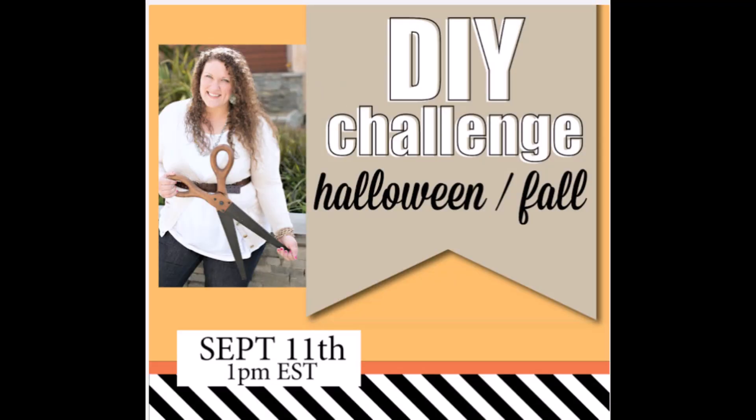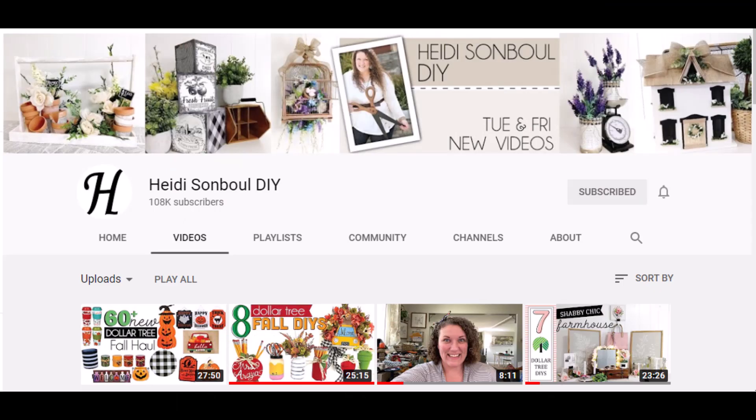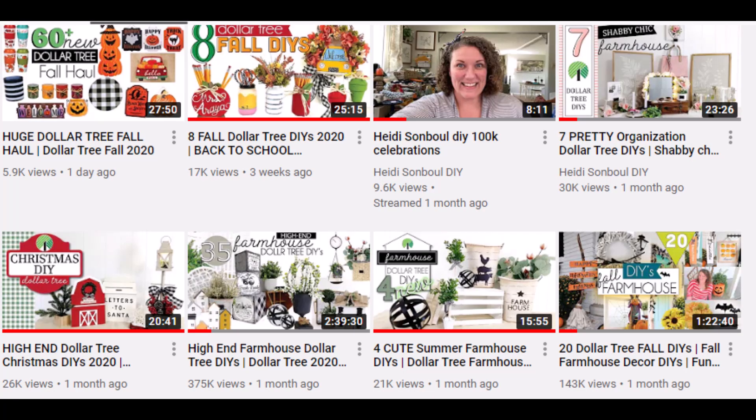This is a collaboration hosted by Heidi Sambel. Those participating can choose Halloween or fall decor, and Heidi has a DIY channel. She is very creative and comes up with some of the cutest projects I've seen. Check out her channel and the other participants in this challenge by clicking on the links in the playlist. I want to thank you, Heidi, for hosting this fun challenge.